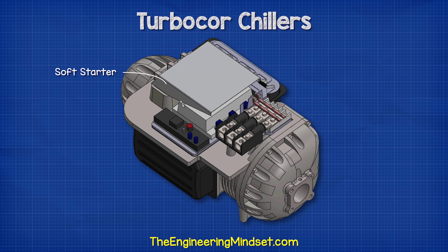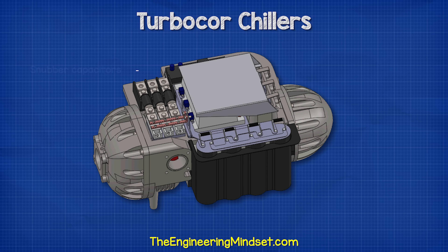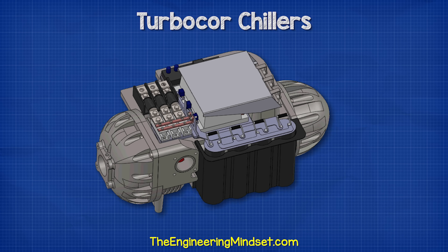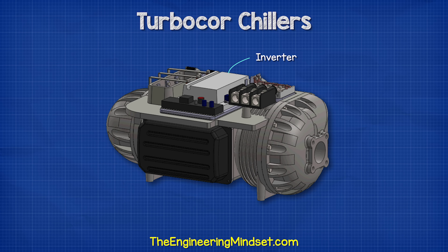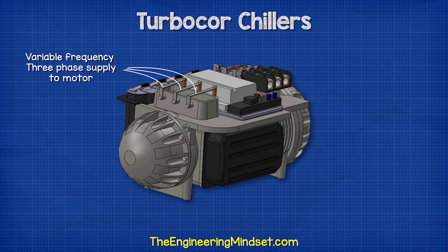Connected to the bus bars are some large capacitors mounted to the side of the compressor. These smooth out the ripple DC waveform produced by the rectifiers to ensure clean DC electricity is supplied to the inverter. We also have some small snubber capacitors which remove noise and harmonics from the waveform before the high voltage DC enters the inverter. The inverter is located underneath the soft starter and consists of IGBTs which convert clean high voltage DC into a variable frequency three-phase supply, sent to the electrical motor inside the compressor to control the rotational speed of the impellers.